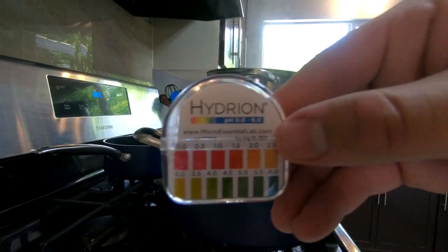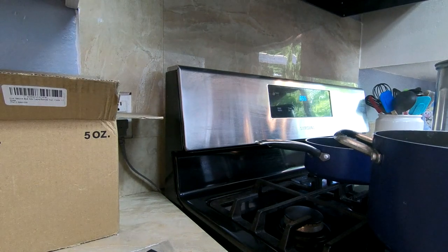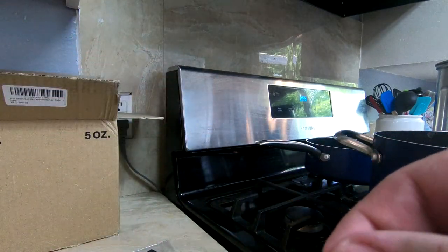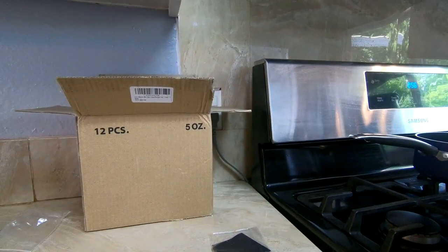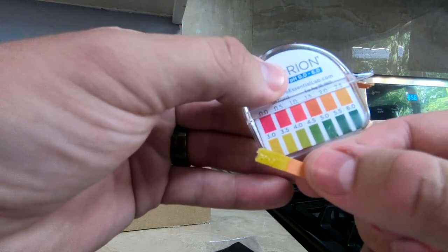After 15 minutes we want to measure our pH. I'm doing this using pH strips. We want to shoot for a pH below 4.0 because that will prevent bacteria growth and give us a much longer shelf life. If you do need to adjust your pH and bring it a little bit lower, you can always add a little bit more vinegar. Our pH is right about 3.0, which is perfect.